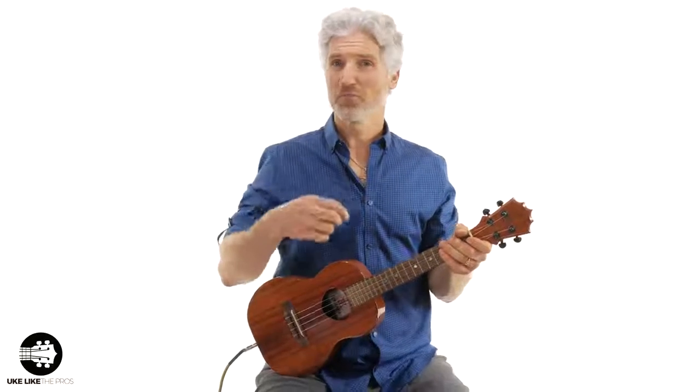This turnaround — or like I said, it can be used as an outro or even an intro — is going to be in the key of F. And even if you never use it for a song and you just learn how to play it, that's going to be pretty cool because people are going to really dig this and want to learn exactly what you're doing.